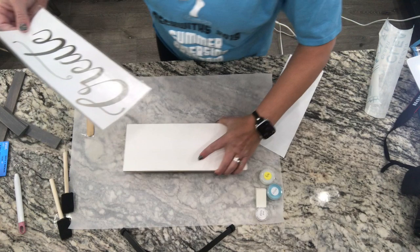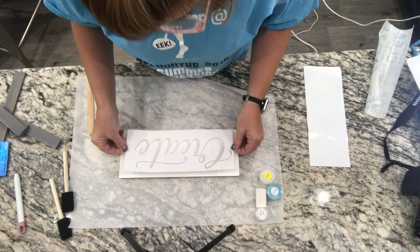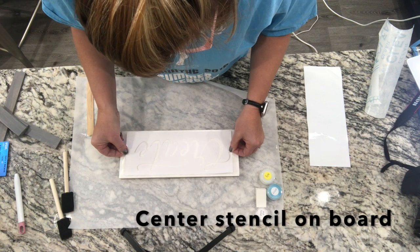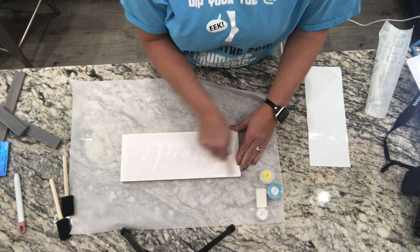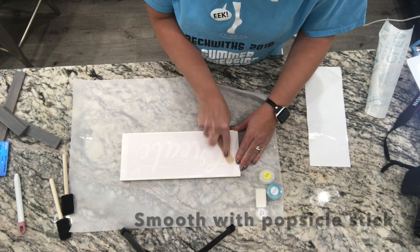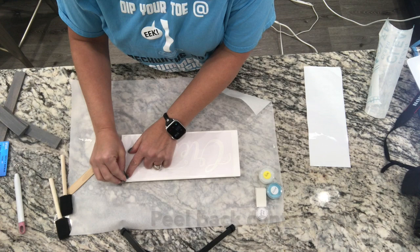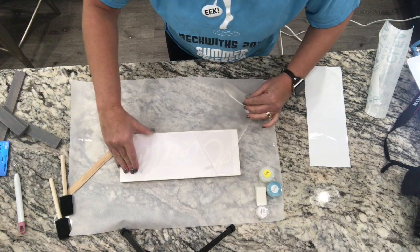I'm going to take my board and eyeball it here — it's a little tricky because it's all white, but I want to get this centered on my board. Looks pretty good. Then I'm going to smooth this on here — you can use your popsicle stick to push the bubbles out and make sure it's real smooth. Then I'm just going to peel back the contact paper, and that just leaves my stencil stuck on top of my wood.